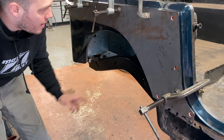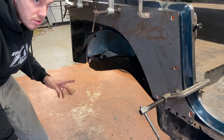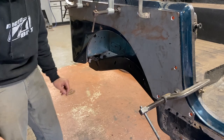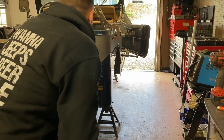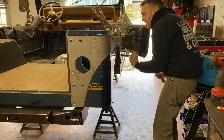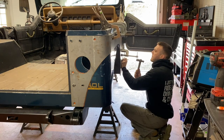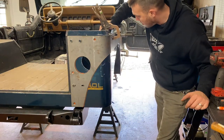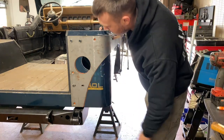Before I undo the clamps and pull the armor, I'm going to take a center punch and center punch each of the holes just to give me that little extra security to help keep that drill bit as centered as possible when I start drilling. I have every hole center punched and all lines marked — now I can start taking the clamps off and getting the armor removed to see what we have.